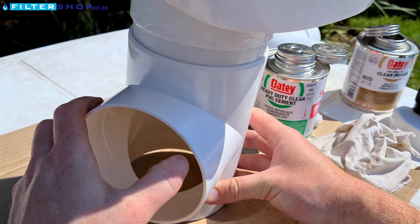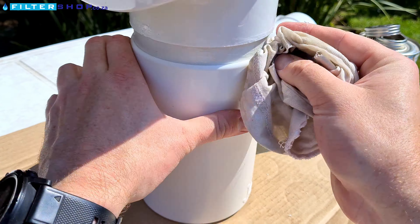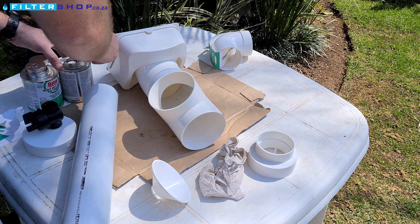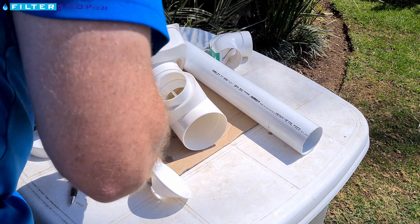You'll want to repeat the process when attaching the diverter to the bottom end of the 110 mil pipe. The next step is to glue and attach the 110 mil to 80 mil 75 adapter into the side port of the diverter valve.